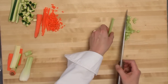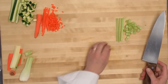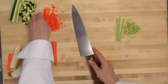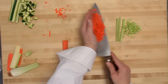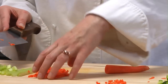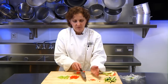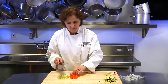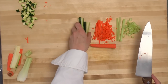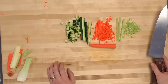Just to rehash: you have your quarter-inch by quarter-inch by two-to-two-and-a-half-inch batonnet, which you can use to create your small dice. And then you can take your one-eighth by one-eighth inch sticks to make your brunoise carrot. And your quarter-inch batonnet zucchini and your small dice zucchini.